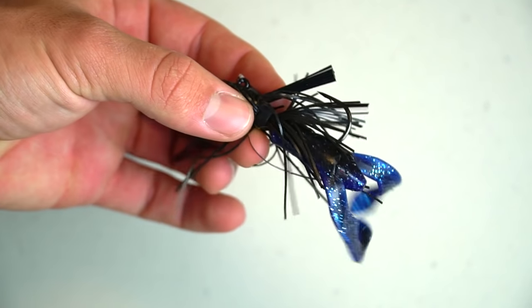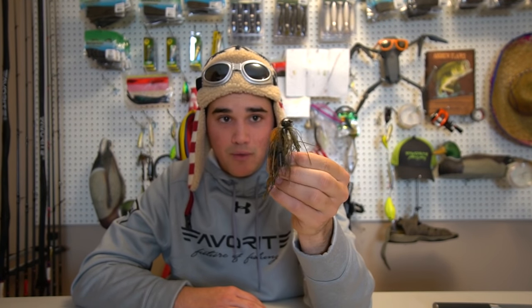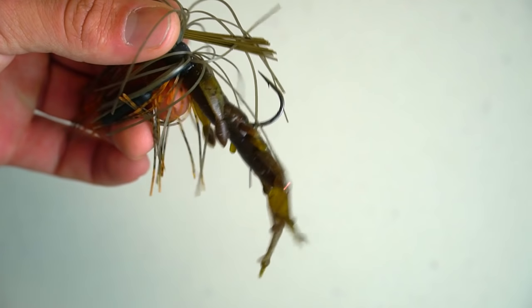Setting hard baits aside — crankbaits and stuff like that — if the fish are not super active but the water isn't extremely cold, I'll go to something like a jig. This right here is a finesse jig, which is usually my go-to. But if I'm going after really large fish and I know there's big bass in the lake or pond, I'll go with a big football head jig. It has a larger profile and will kind of stand up on end giving a more natural presentation with its pincers up, slowly moving.